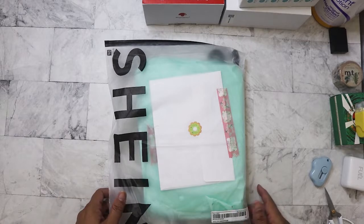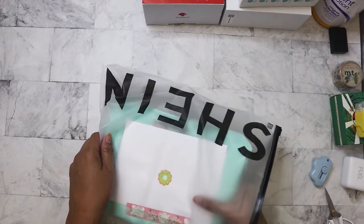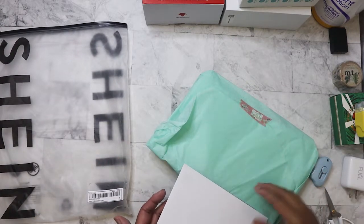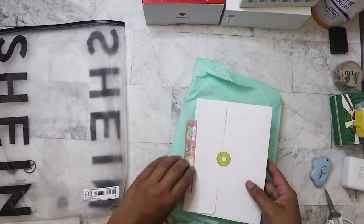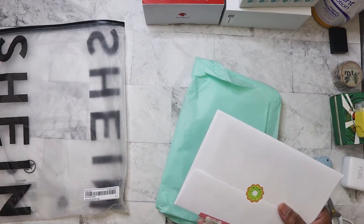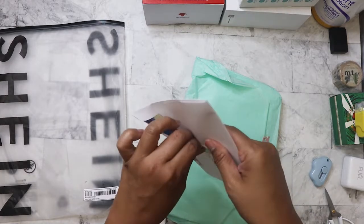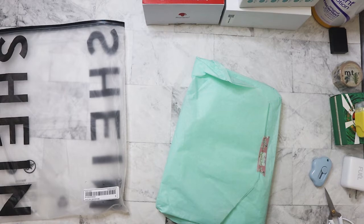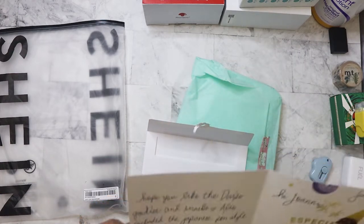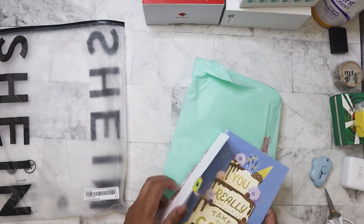The first thing we have here is in a Shein bag she reused. It's funny because I've ordered from Shein but never clothing, so I'm unfamiliar with their zip bags. Somebody on YouTube even repurposed those bags to make clothing, which I think is really neat. There's a 'Welcome to the Garden' washi tape — that's really pretty. I'll push that aside and look at the card. I won't show it on camera, but thank you for that nice card, Clarissa!